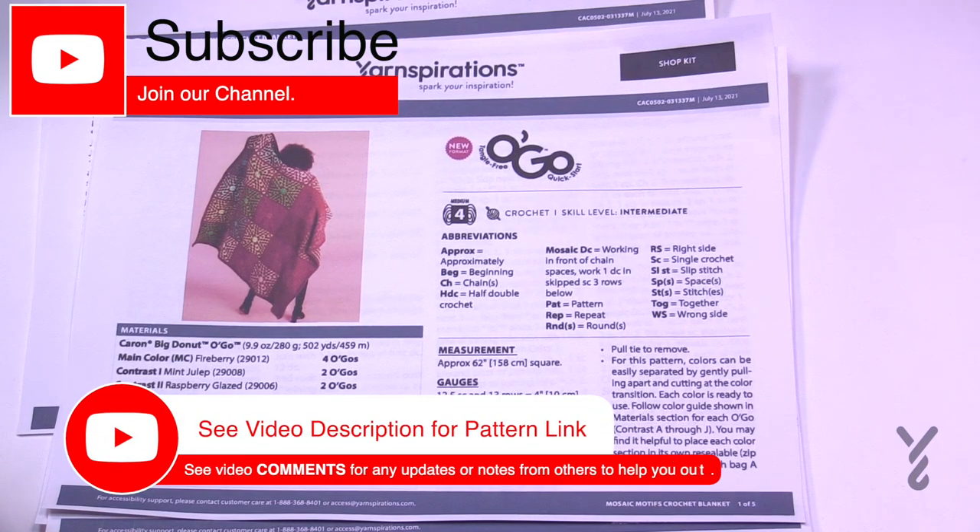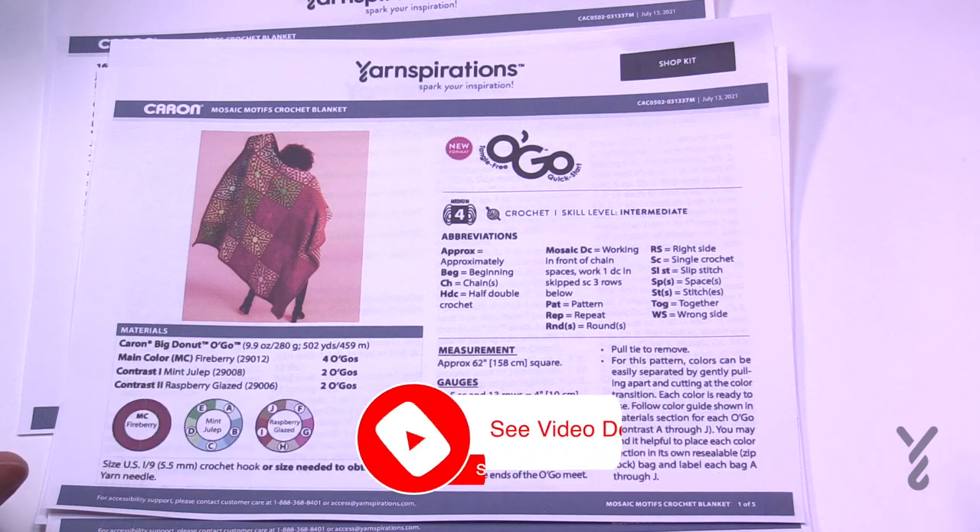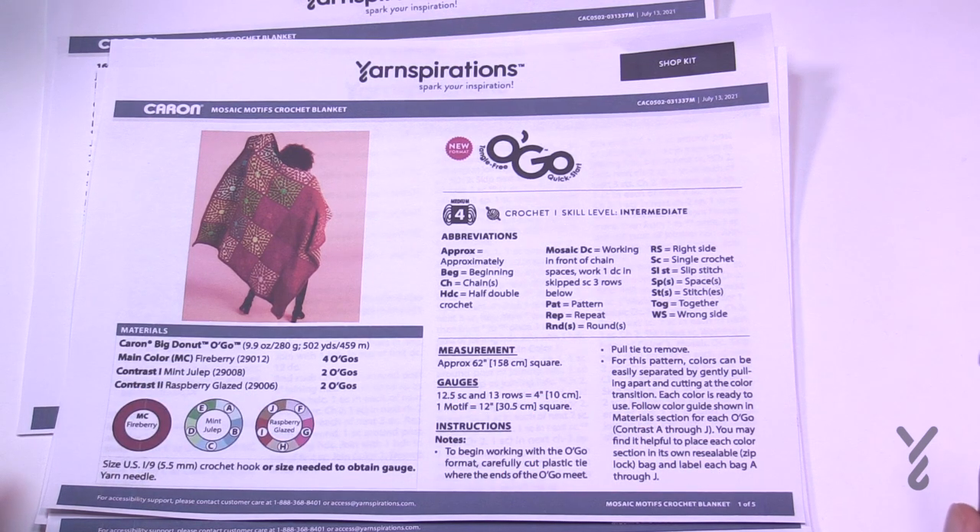Welcome back to The Crochet Crowd as well as my friends over at Yarnspirations.com. I'm your host Mikey. Today is the Mosaic Motifs Crochet Blanket. I didn't think that this particular concept could be done in a motif format, but I'm actually pretty excited about it and I worked on some work behind the scenes so that I could understand this.